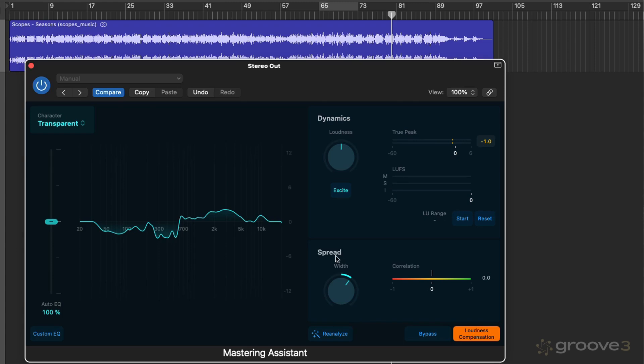Beneath this, we have a Spread control, which allows us to manipulate the stereo spread of the track, and there's a correlation meter located here as well. Reanalyze we already know about. Then there's bypass and loudness compensation — bypass allows you to bypass the processing, and loudness compensation, which is very important, matches the loudness so we can actually hear the processing that's taking place without being fooled by volume differences.